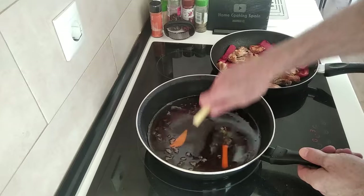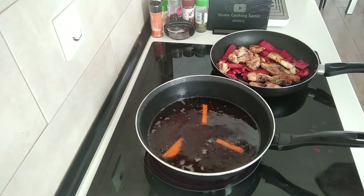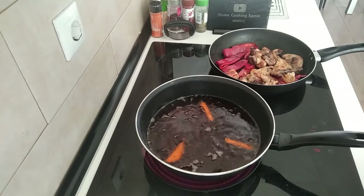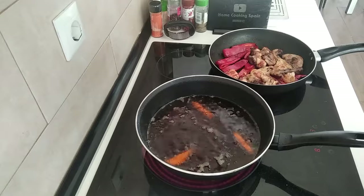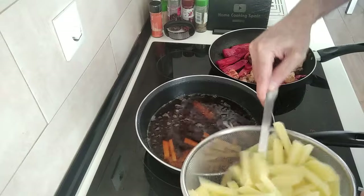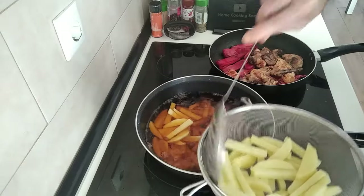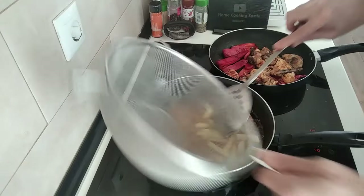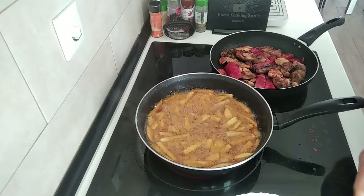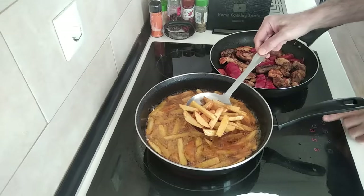Let's add a few chips to the oil first — once they start bubbling I'll know the oil is hot enough to add the rest. That was quite quick, so let's add all the chips and fry them off nicely. Right, the chips are ready, nicely browned — let me turn everything off.